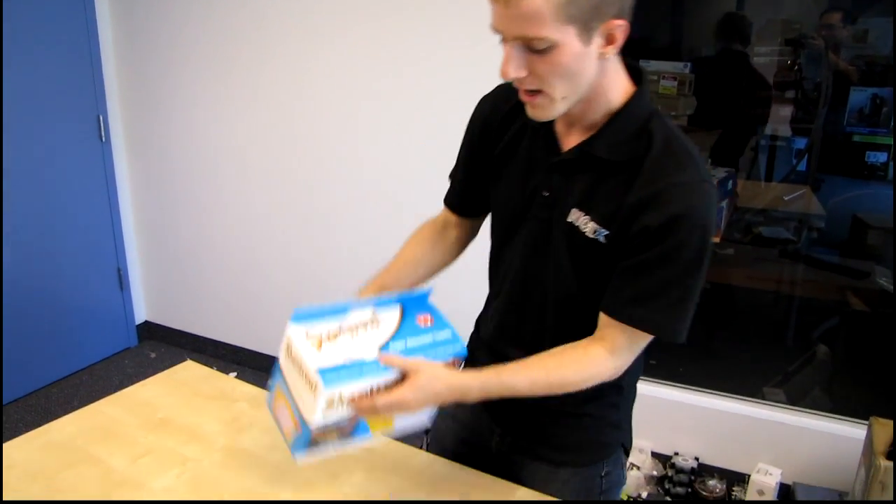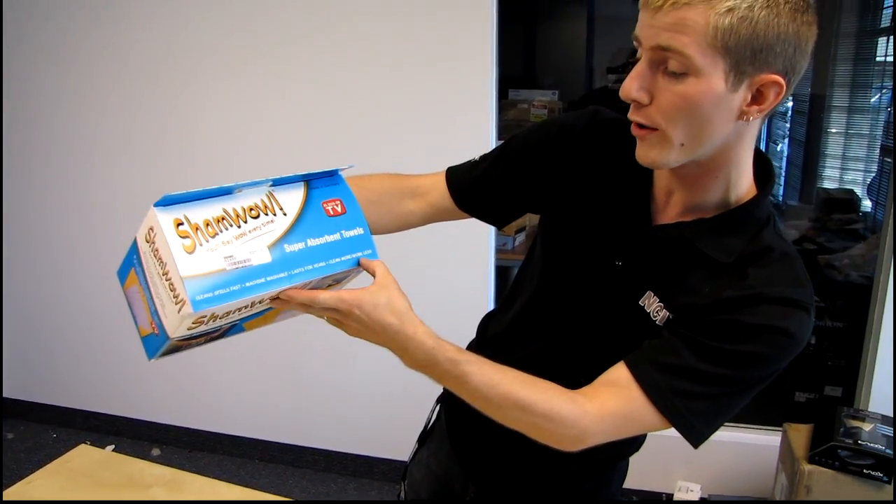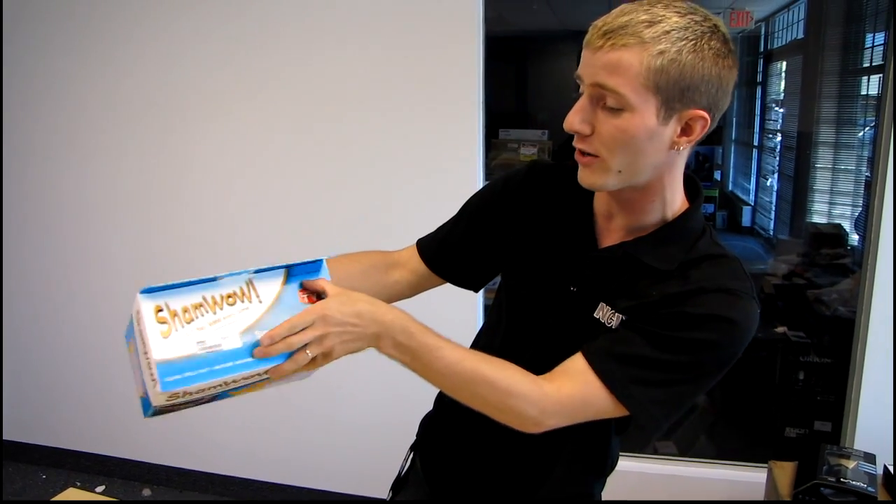Okay, let's open up the box. Clean spills fast, machine washable, last for years, clean more and work less. These are super absorbent towels as seen on TV.